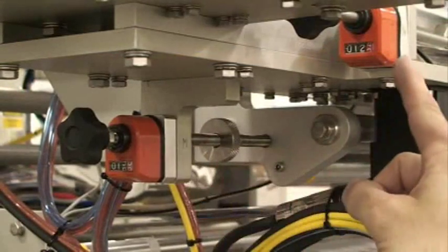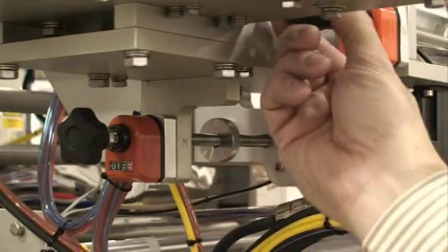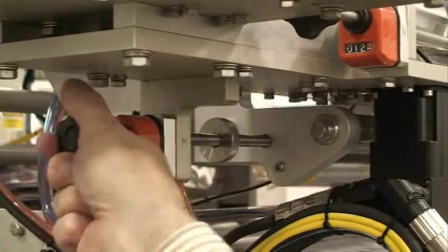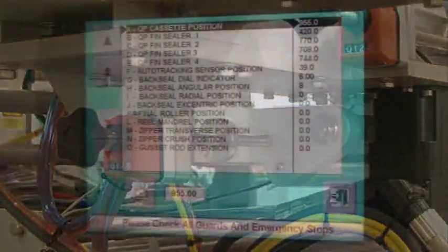Adjustment handwheels have digital readouts for easy setup and quick product changeover. The handwheels are color-coded according to the setup screens that are stored with the package recipes on the HMI.